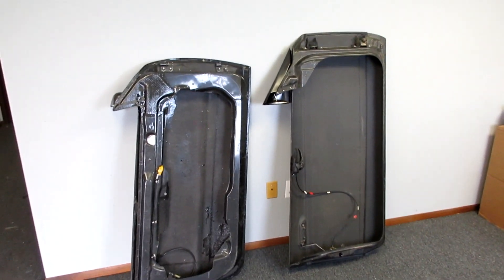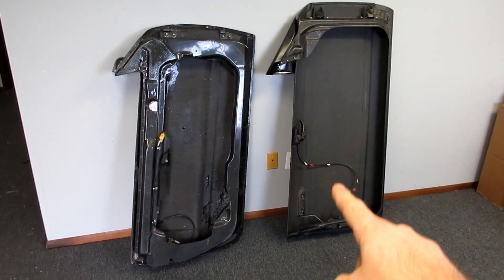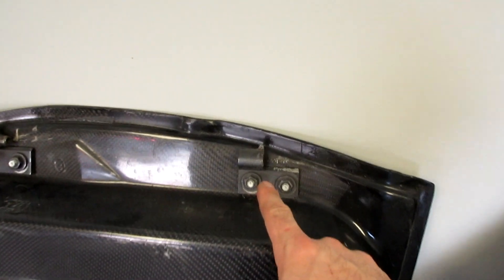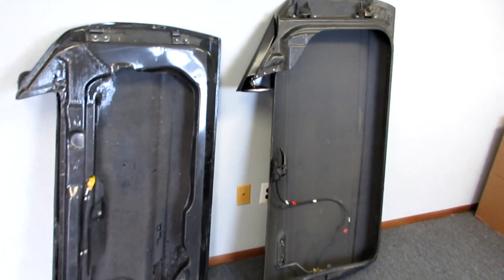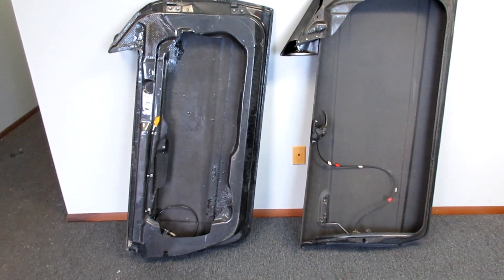Here they are flipped around. You can see our door — the Mustang door is a little bit taller — but you can see the latch hardware is still in it. The hinges on the BMW door versus my Mustang door are much bigger, so that might add some weight to our door as well.